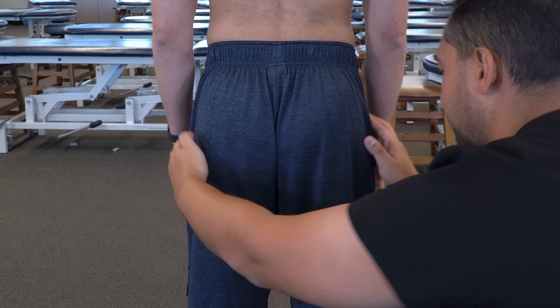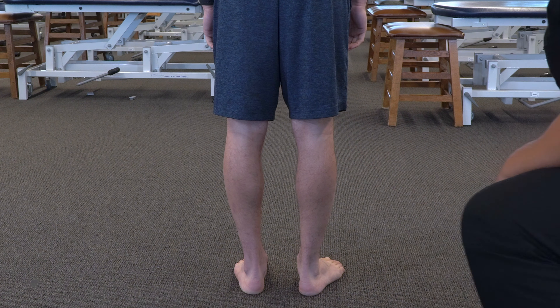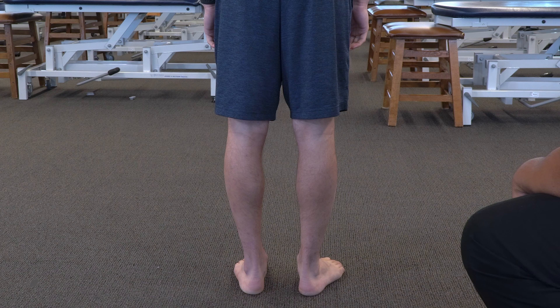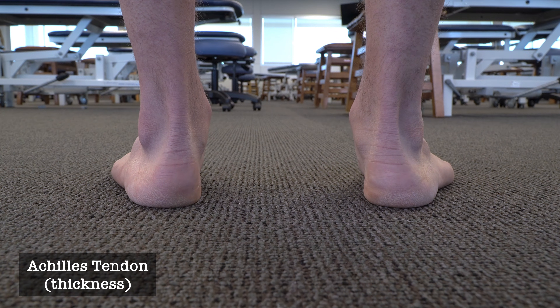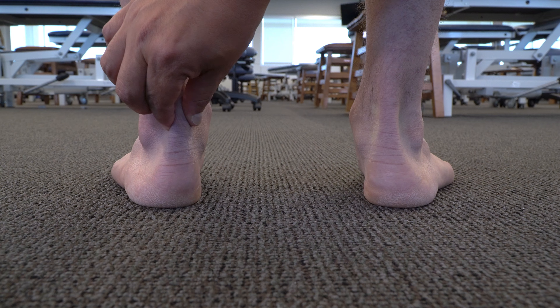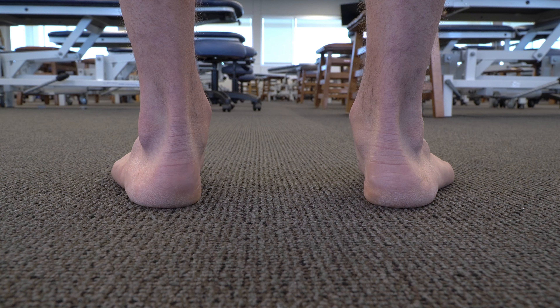We can then move down and observe the knee and any femur-tibia angulation that may be present, noting whether there's a relative valgus or varus positioning. We can also move down and observe the calcaneus and the Achilles tendon — feeling for the thickness of the Achilles tendon and observing the calcaneus for any eversion or inversion relative positioning.